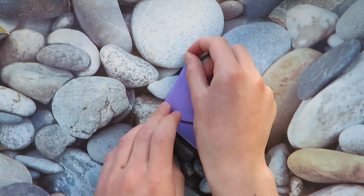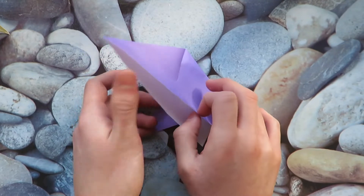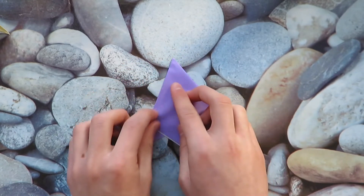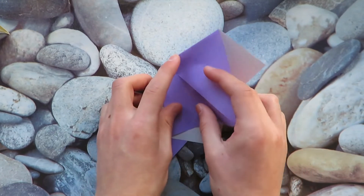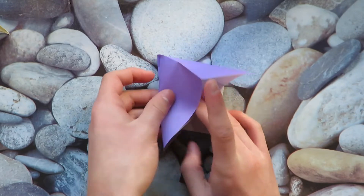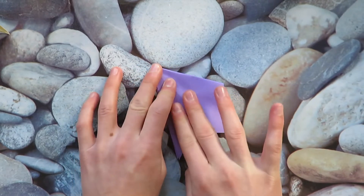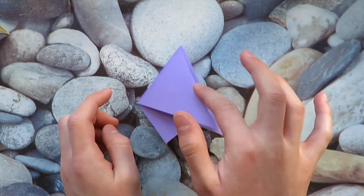All right, there we go. Now let's unfold and let's reverse fold this inside. And now let's crimp it outwards. So let's make this a mountain fold and then we'll form two valley folds here and here. Now turn over and do all of that on this flap.